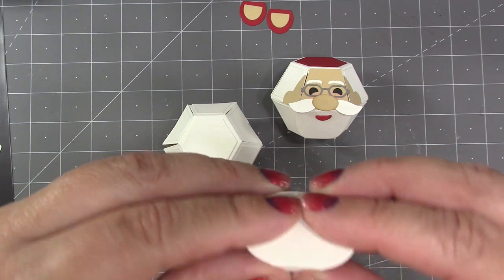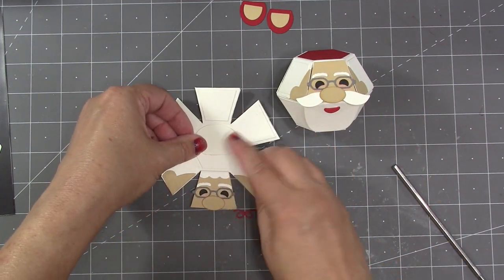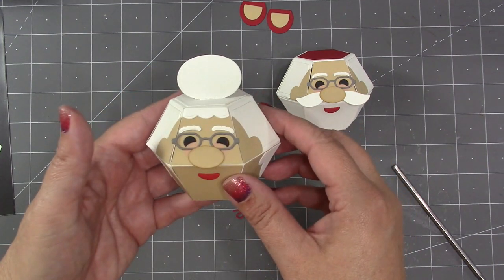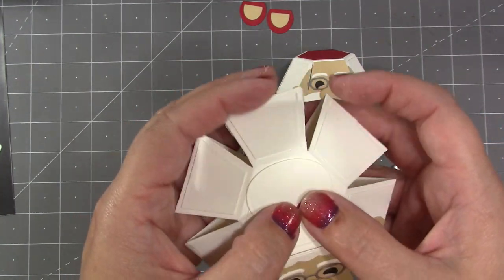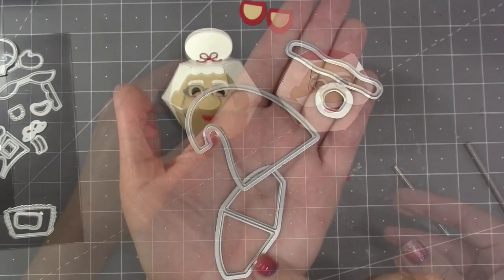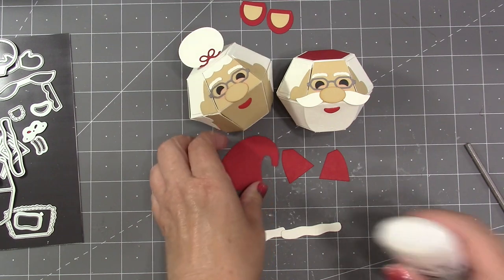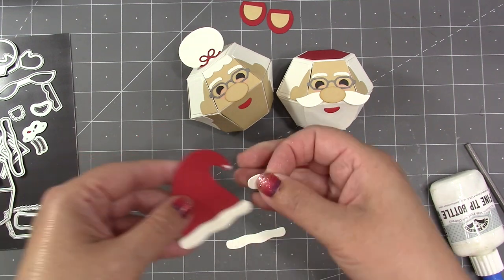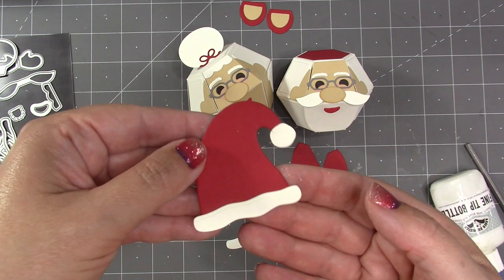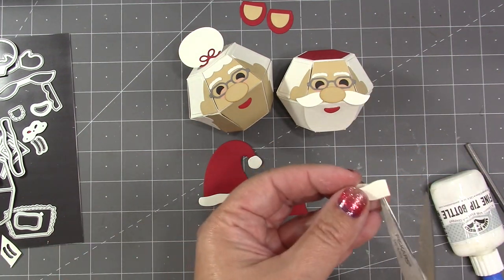For top of head decorations, Mrs. Claus has a bun with a tab underneath it that's used to attach to the top of her head. I find that if I just flatten the ball I can decide on a spot that I like and attach it. If you'd like her to have a little ribbon in her hair, there is a bow in the set for that. These four dies in the set will combine to make Santa's hat. I need the trim piece cut twice. For the main hat I just add glue at the bottom, add a trim piece, and then add the pom-pom out at the end.